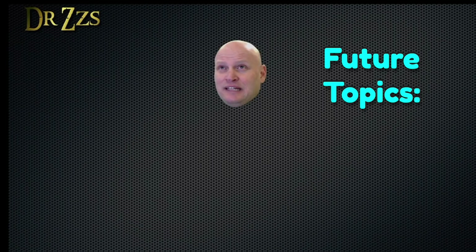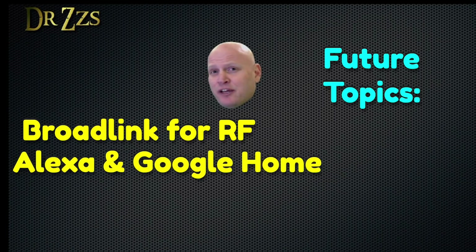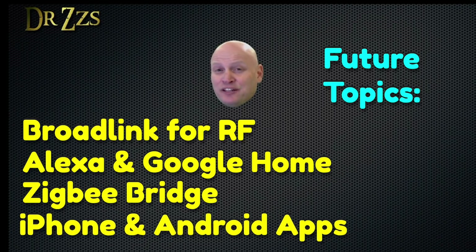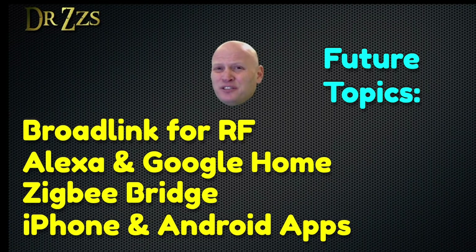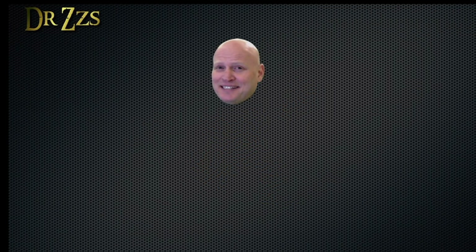There are still several things that I'm sure Paul would like to know how to do in Home Assistant, like using the Broadlink RM Pro to control RF plugs, connecting with Amazon Echo and Google Home, using a Zigbee bridge with Zigbee devices, and setting up the iPhone and Android companion apps. But if I tried to fit all those things into one video, it would not end well. It wouldn't be a good superhero movie without a teaser for a sequel. Who thinks Paul Hibbert should join me on a live stream? That's all for now. Thanks for watching. Until next time, adios.